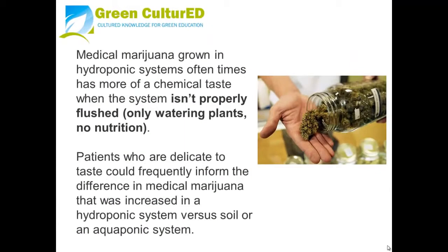Medical marijuana grown in hydroponic systems often times has a more chemical taste when the system isn't properly flushed — meaning watering plants with no nutrition at the end of their life cycle before harvest. Patients who are sensitive to taste could frequently tell the difference in medical marijuana grown in a hydroponic system versus soil or an aquaponics system.